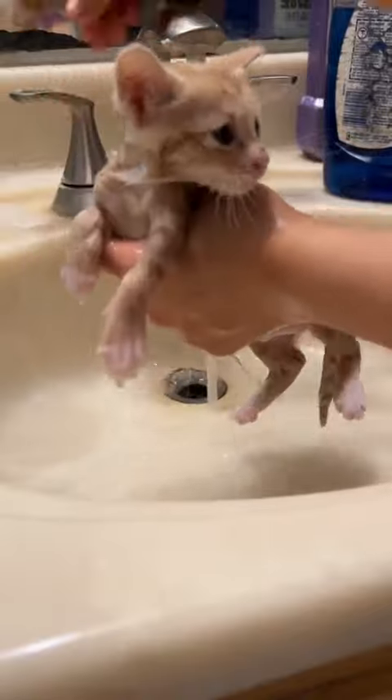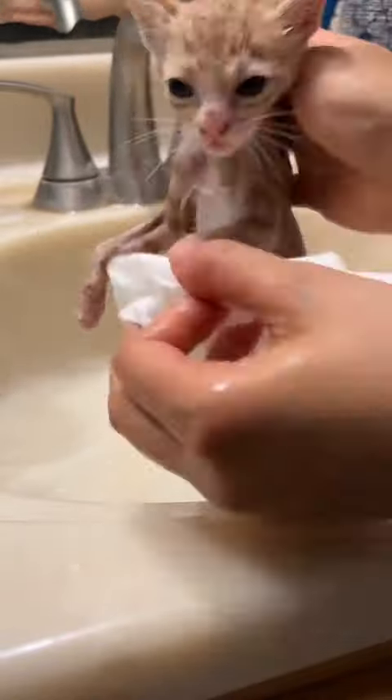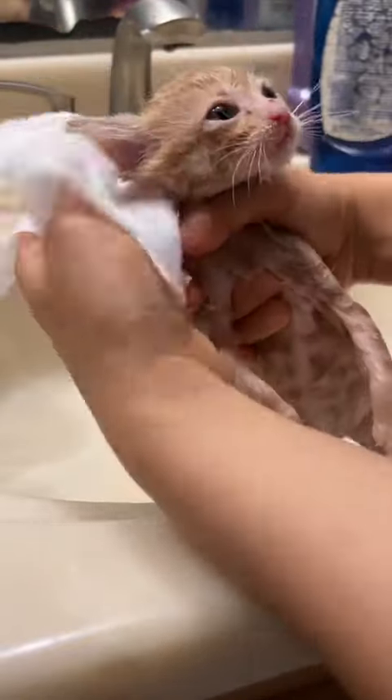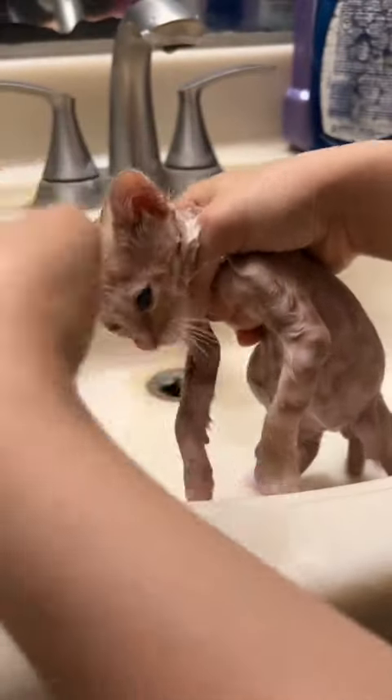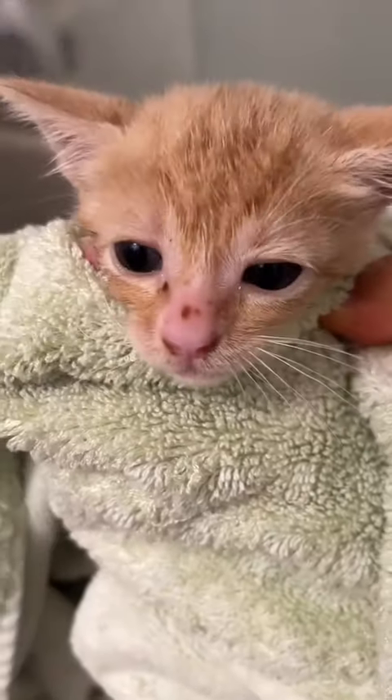Once I finish washing the rest of the soap off of Clark, I grab a baby wipe and wipe his face down. Baby wipes are safe for kittens as long as you check the ingredients and make sure those ingredients are safe for animals, which most of them are. I clean his nose and the inside of his ears as well. Next I dry him off and get him to a heat source, and that's another flea bath video, thanks for joining.